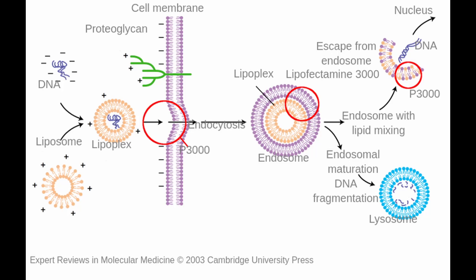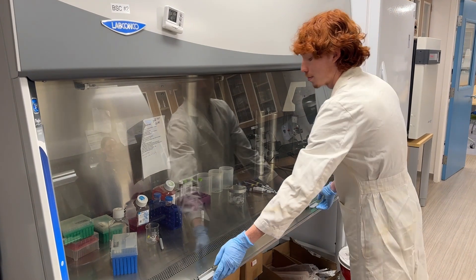Transfections using lipofectamine is a way to introduce DNA into human cells. The lipofectamine surrounds the DNA, creating a liposome, and the P3000 makes it such that the liposome does not end up for degradation. Instead, the DNA gets released into the cell, makes its way to the nucleus, and allows us to express proteins off that inserted DNA.